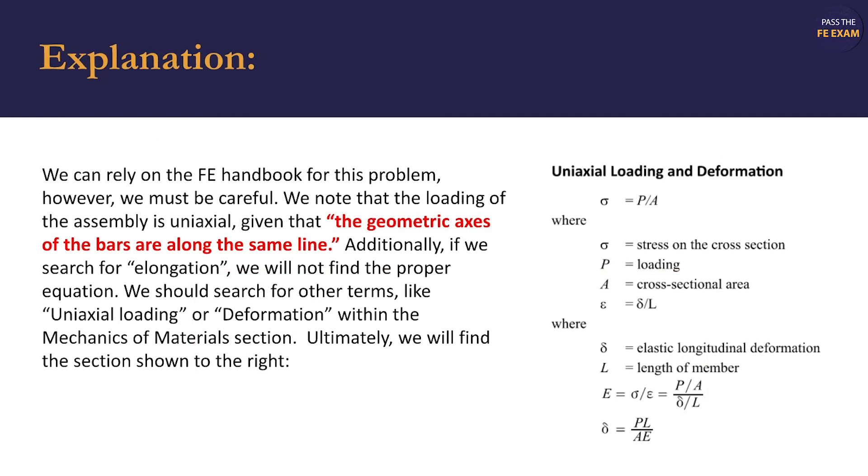The FE handbook is very useful for this problem. We note that the loading of the assembly is uniaxial, given that the geometric axes of the bars are along the same line. If we search for elongation, we will not find the proper equation. We should search for other terms, like uniaxial loading or deformation within the mechanics of materials section.